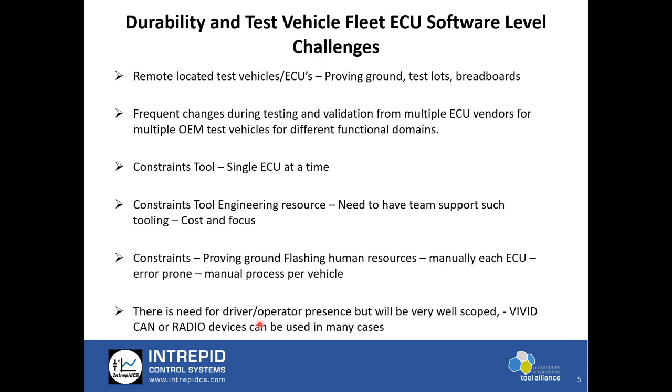There is sometimes a need for a driver and operator to be present around the vehicle for key-in operation as part of the flash sequence. In such cases we recommend use of VividCAN or devices like this from us, which can give an instruction to the operator for a specific step he or she has to take as part of flashing.